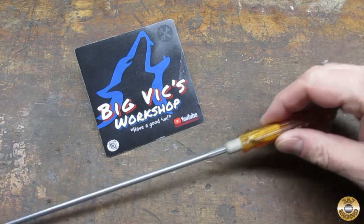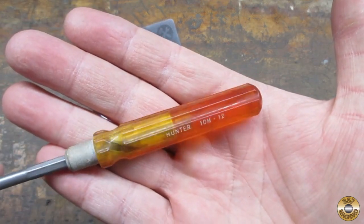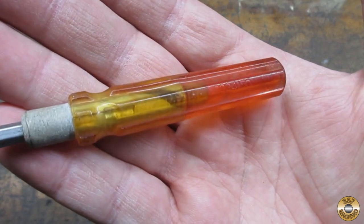Big Vic sent me this interesting screw holding screwdriver — Hunter 10M-12, Santa Fe Springs, California — and it has a patent number on it.